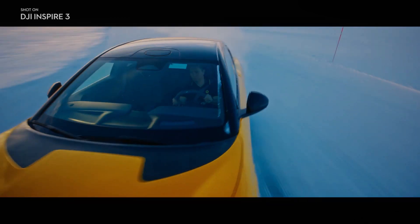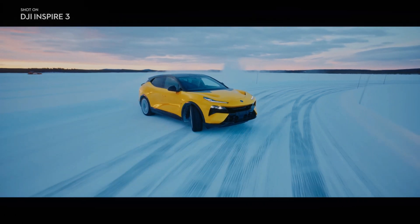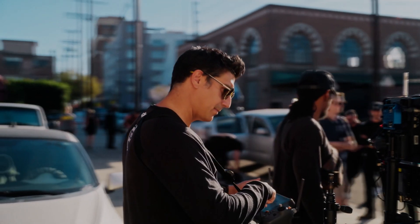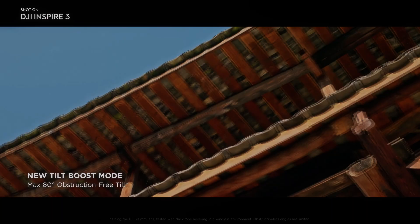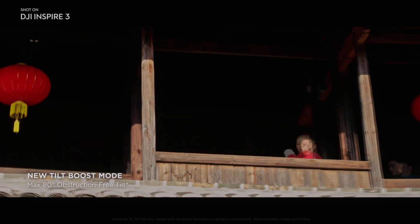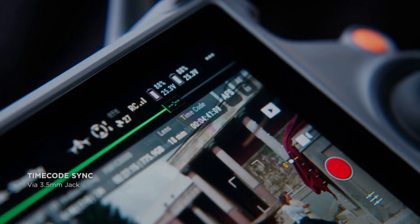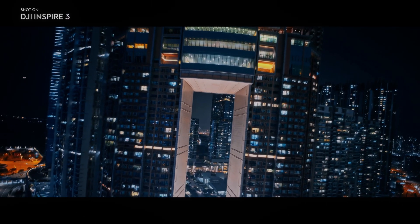The DJI Inspire 3 comes with dual native ISO and up to 14 plus stops of dynamic range, with native EI of 800 to 4,000, to deliver stunning image quality especially in low-light conditions. This sensor allows for greater control over depth of field, and the higher ISO allows for better performance in challenging lighting situations.